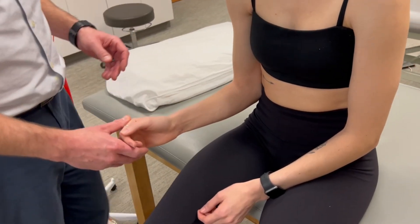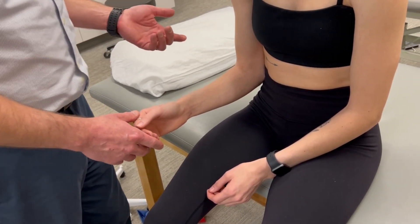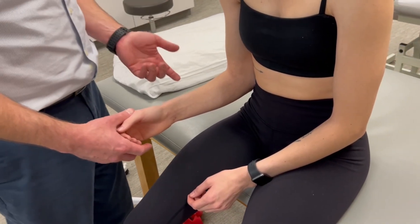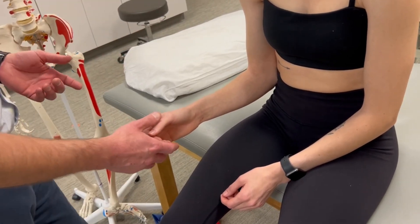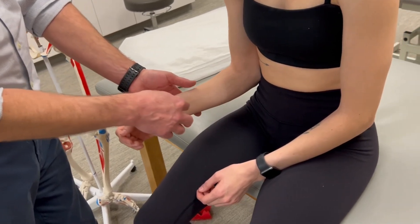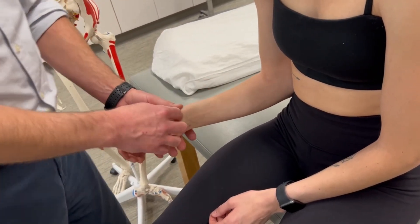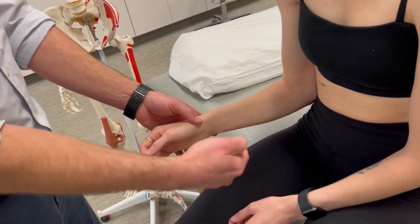We'll position the forearm close to neutral mid-range of motion. We're going to apply our resistance in the direction of supination to test pronation strength. I like to apply most of the resistance at the distal aspect of the radius — rather than thinking of twisting the forearm, I just think about pushing the radius laterally.